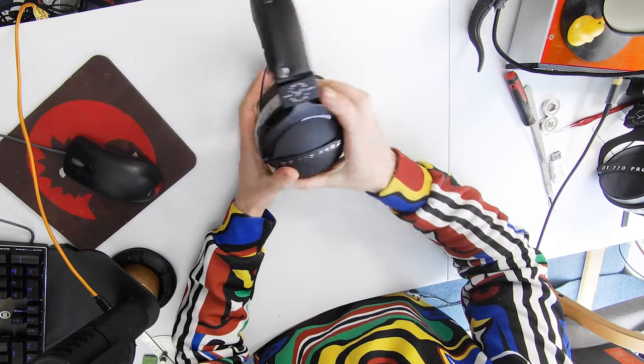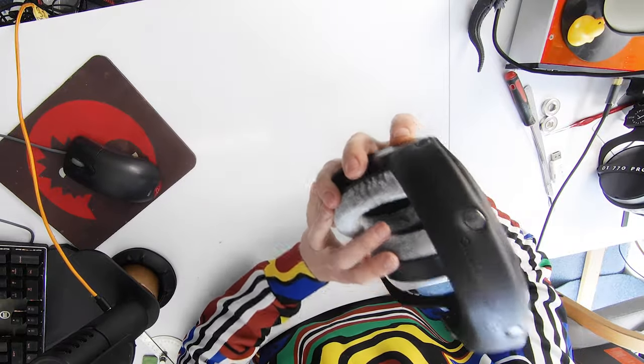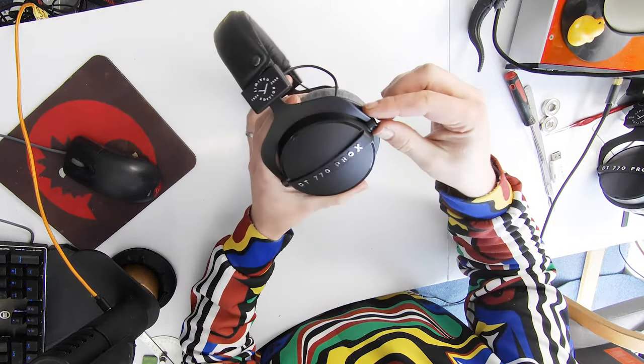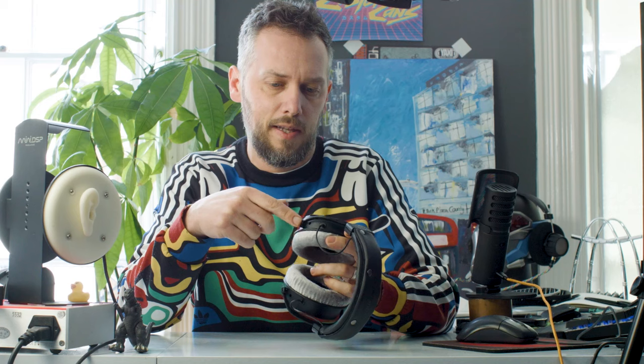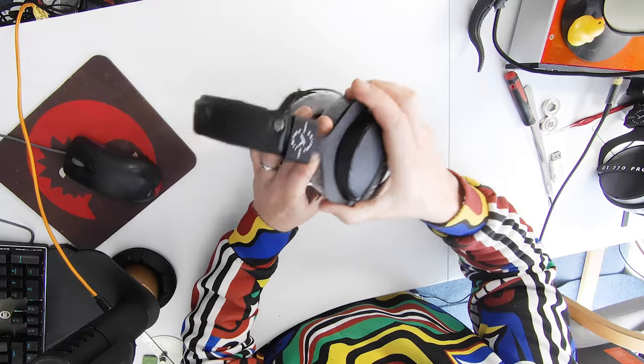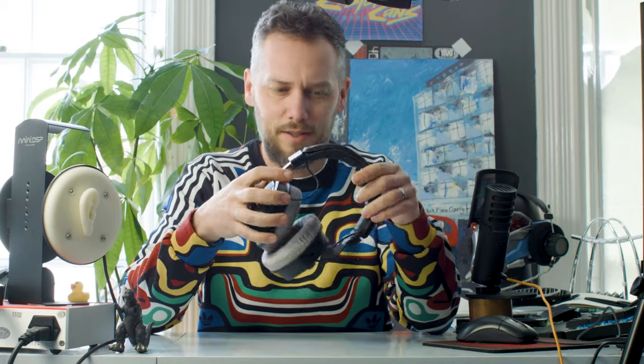They've got the new shoulder design. It says 'Limited Edition, 1924 to 2024.' The hinges look similar — I thought from the photos they were the same as the DT1770, but looking at them in real life these appear to be plastic. They're the same design but they're not all machined out of metal like the DT1770 ones. A little bit of cost cutting there. Clicking — smooth but notchy, which is good.